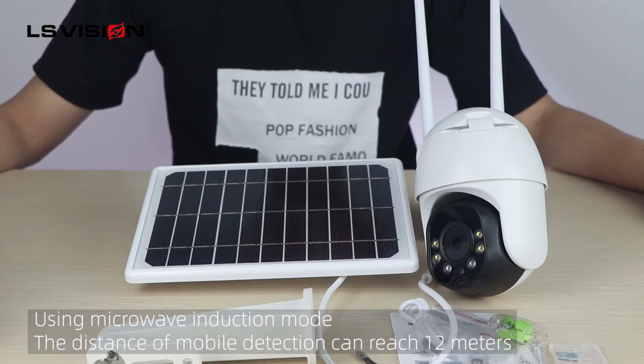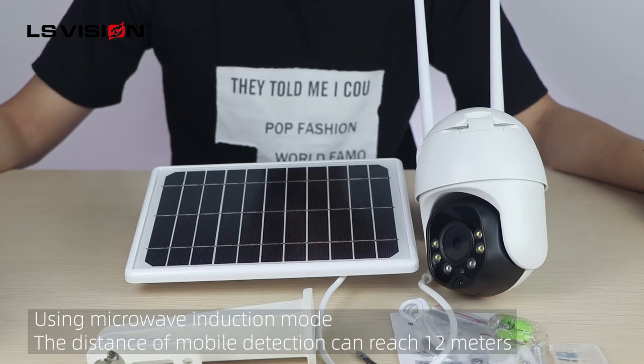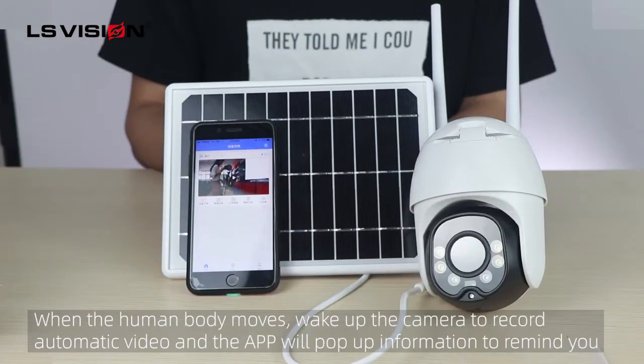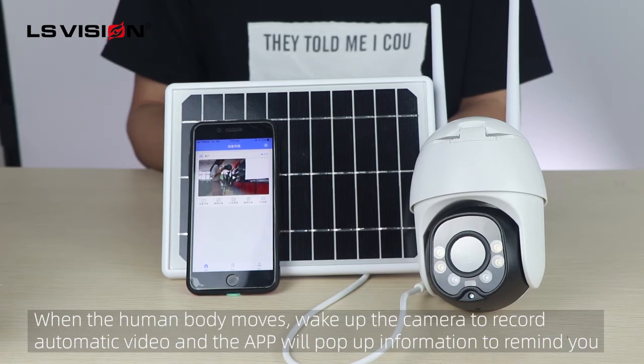This camera uses a microwave induction model, and the distance of the motion detection can reach 12 meters. However, the traditional PIR model used by many cameras in the market can only detect between 3 to 5 meters. When there is no moving object in the picture, the camera is in dormant mode to save electricity. When a person moves, it wakes up the camera to record a video automatically, and the app will push a notification to remind you.